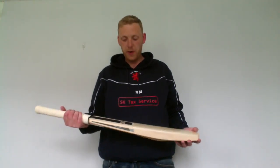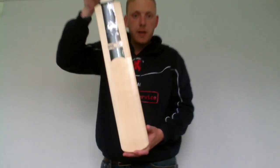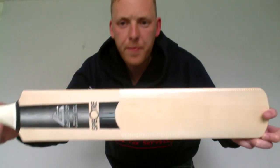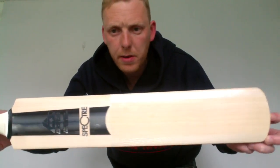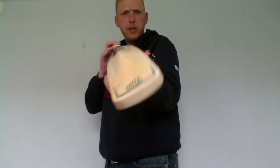Hi there, here's a quick review of the Aldrin Spectre. This one is a player's edition, so it's absolutely pristine, top of the range. Beautiful looking bats, these Aldrin bats.